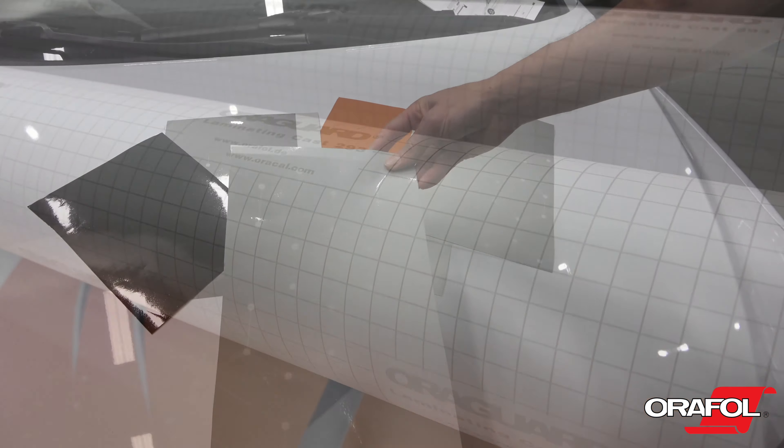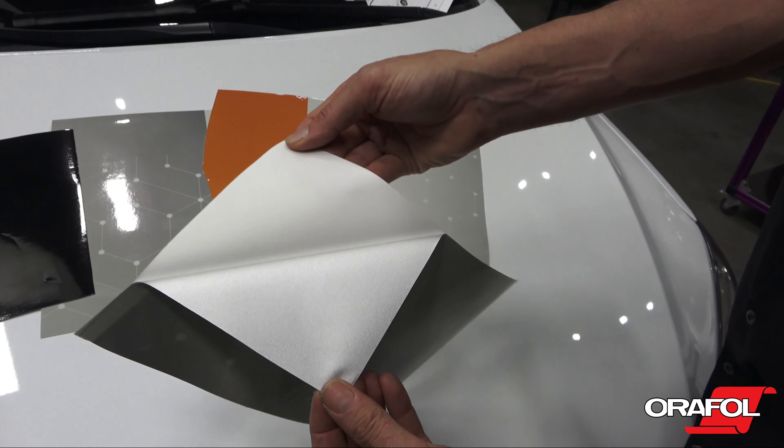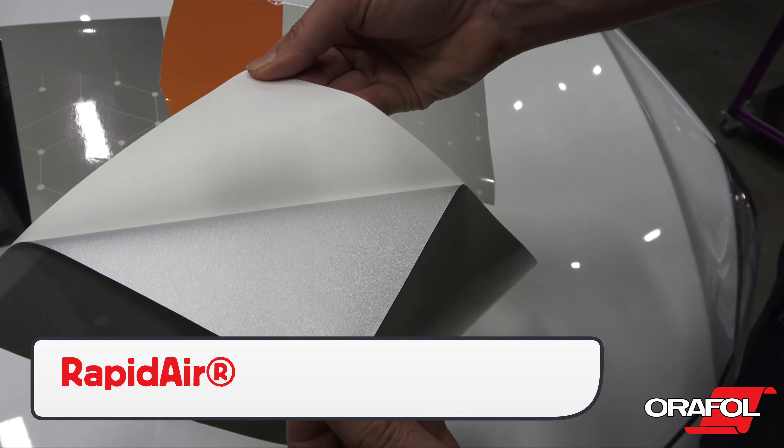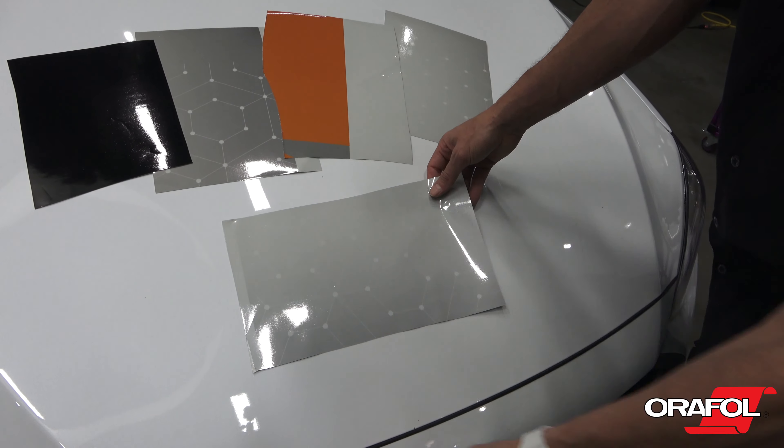Note that the liner of 5600RA has a grid pattern and the Oralite logo. The adhesive is clear with rapid air technology that allows it to slide on the surface, and only with pressure will it adhere.